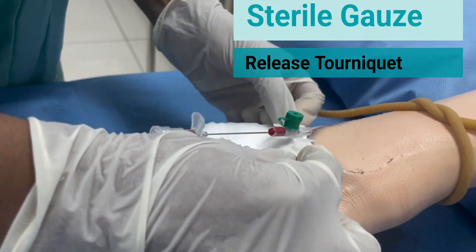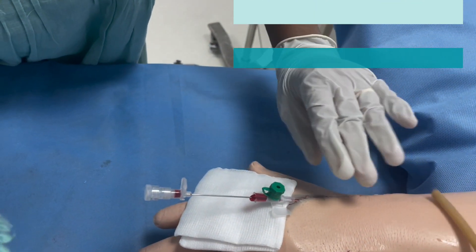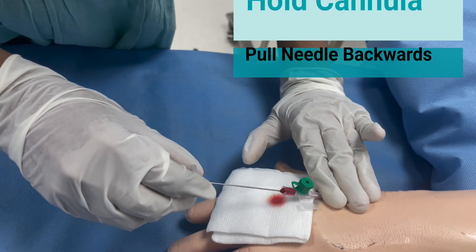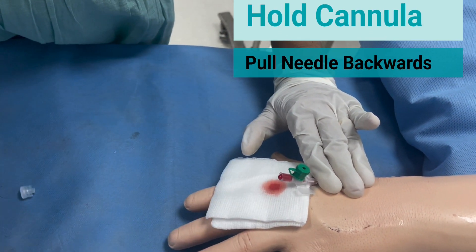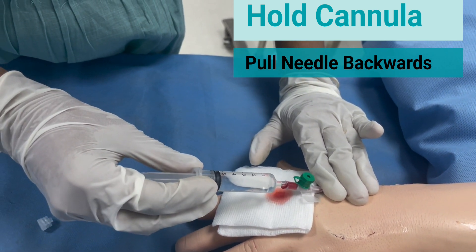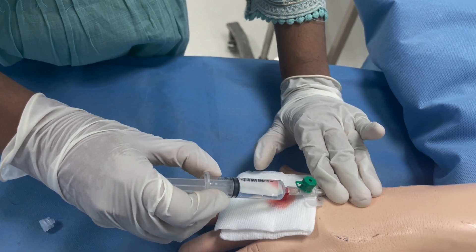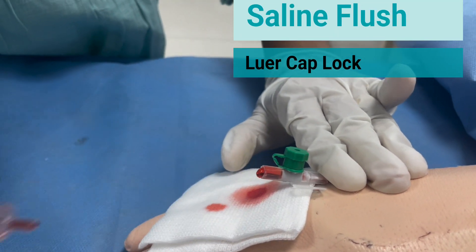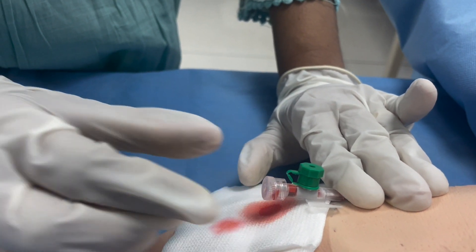Once that is done, keep a sterile gauze beneath the cannula set. Secure the cannula and completely remove the introducer needle. The saline flush that was prepared needs to be now injected into the cannula to keep it patent. Use the luer cap to lock the site.